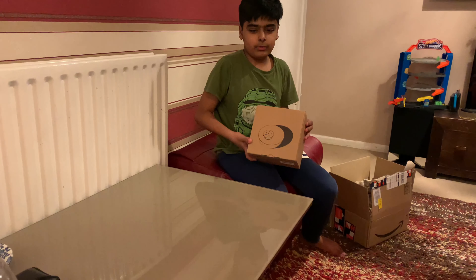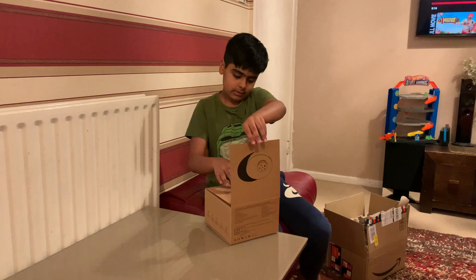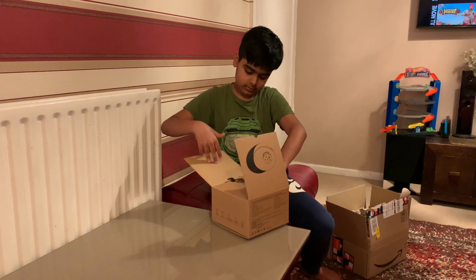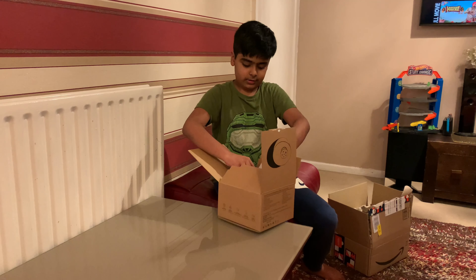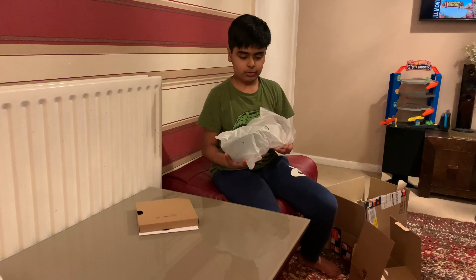It's a box with a logo type thing. Let's see what's inside. There's an instruction manual, a box with a USB cable, and this thing — it's a dehumidifier.